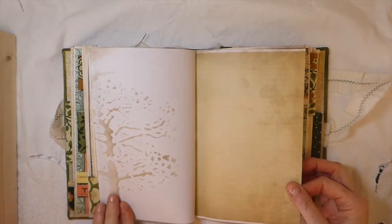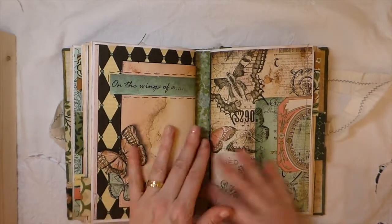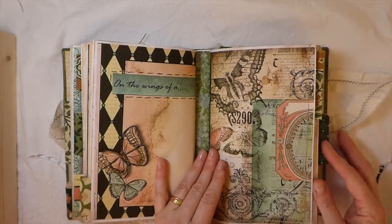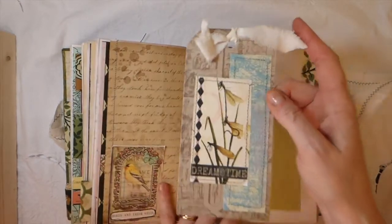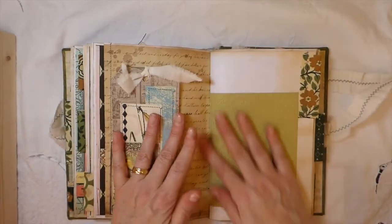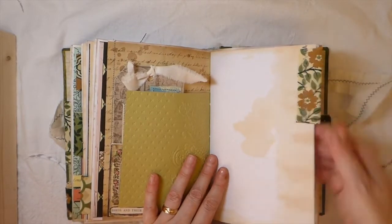Here's some more stenciling I did on that page. And then that's the back of the second signature. Here I've done some stitching and created another little tuck spot, and then I did some collaging for that tag there. Some more embossing on that. Fabric tab — I love these in journals.